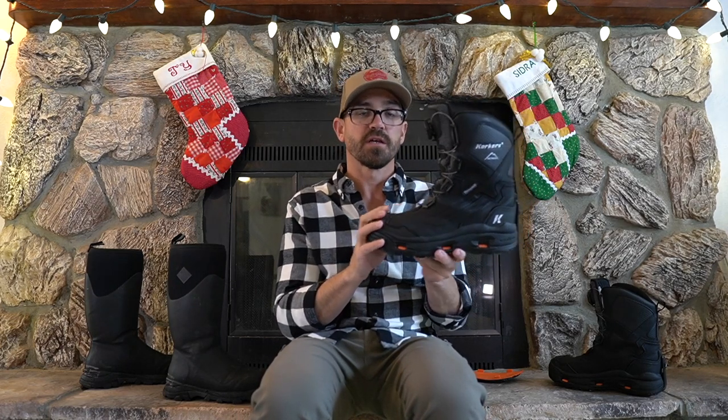The Corkers Polar Vortex comes in two different insulation weights. This one has 600 grams of Thinsulate and is rated to negative 40 degrees. They also make a 1200 gram insulated version rated to negative 60. This one is about $225 to $230, and the 1200 gram is about $240 — just $10 more for twice the insulation rating. I went with the 600 gram because I don't deal with negative 60 degree temps and it just doesn't get that cold here.